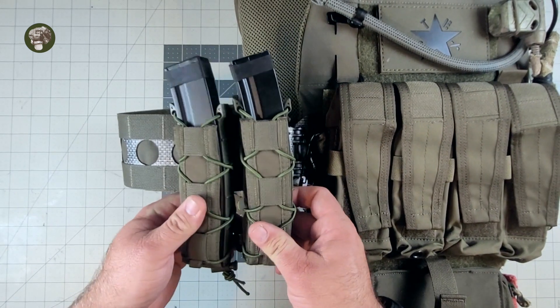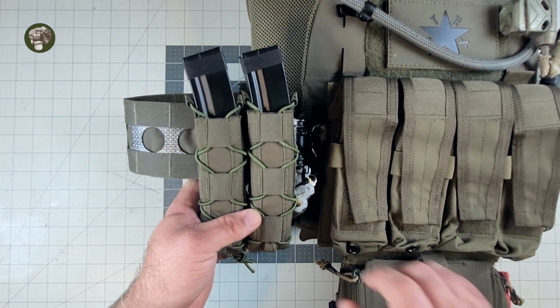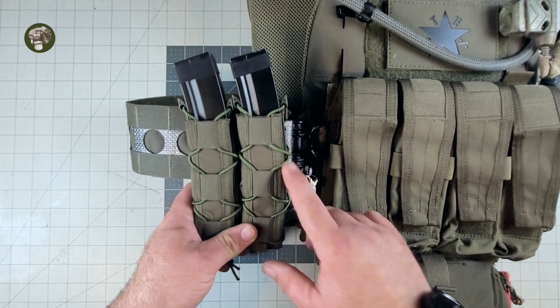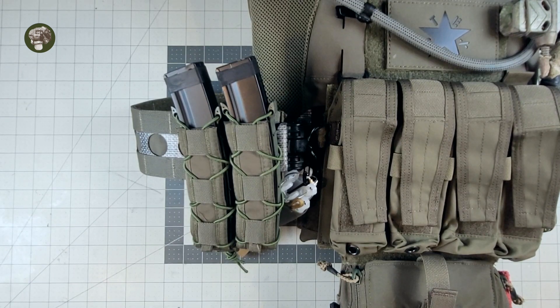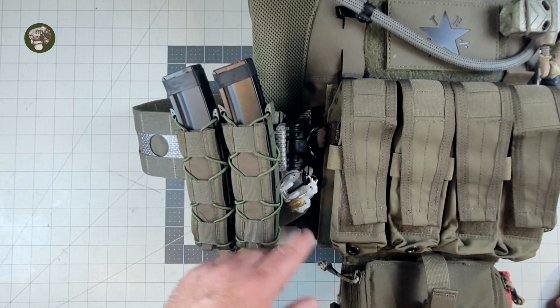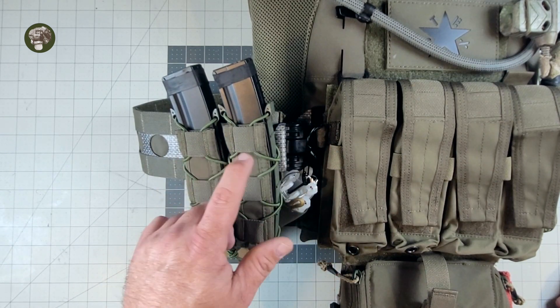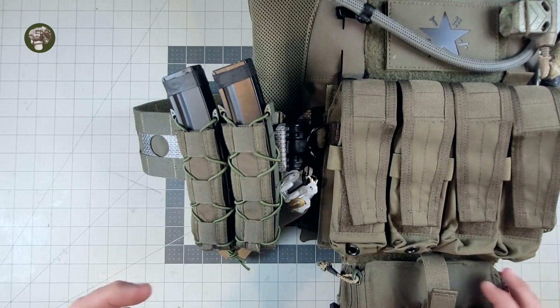This is the two taco-ish pouches. The color is actually really good — the Ranger Green is quite good. The cordage is shit, as most of these fake tacos, the cordage is kind of trash. I will probably be switching the cordage out to either black to fit the rest of the aesthetic, or just to a better Ranger Green 1/8-inch shock cord at a later date.